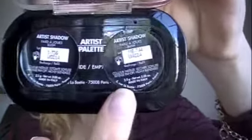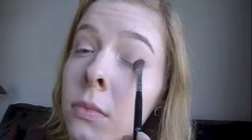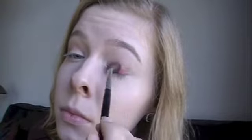Now I'm going in with my Makeup Forever shadows — I can't quite read it, but that's ME744. I'm going to go in with an angled brush and apply that red all through my lid, concentrating a little bit more in the outer corner and through the crease, and I am going to drag it all the way to the inner edge.